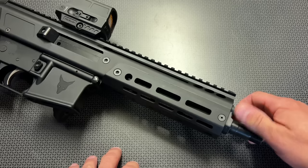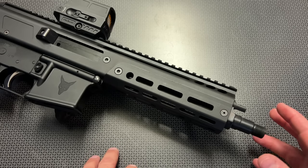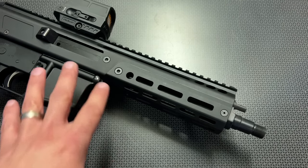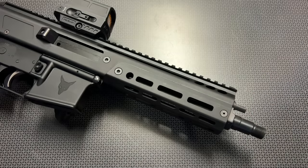All the way clockwise until it locks into place is going to be your suppressed setting or your subsonic setting, and that is what really makes this unique. If you've ever tried to shoot subsonic ammo out of a 300 Blackout AR, you'll realize that they're incredibly finicky — some ARs won't shoot subsonic ammo, some will, some will have feeding issues. PSA has really nailed this down. Turning it all the way clockwise opens up that port to allow it to run subsonic ammo with suppressors.